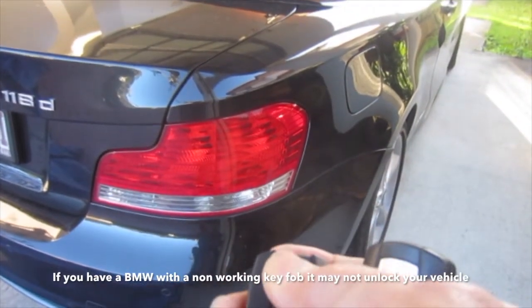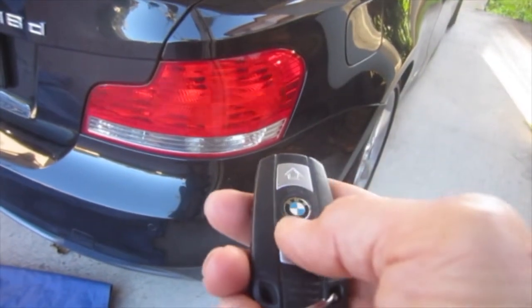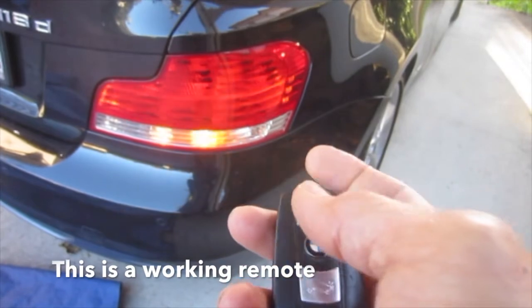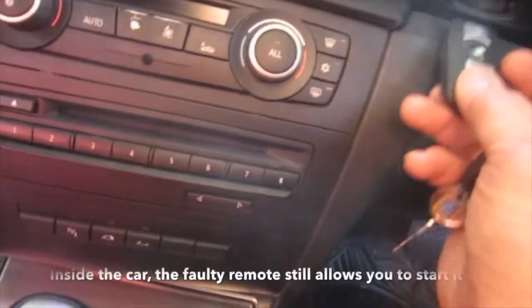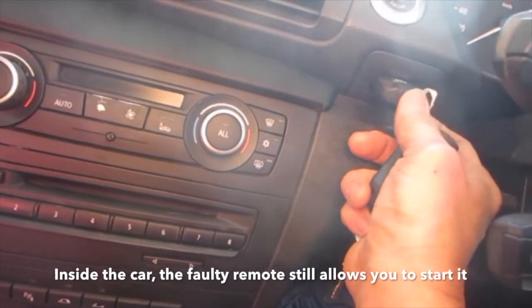If you have a BMW with a non-working key fob, it may not unlock your vehicle. This is a working remote; the other one was non-working. Inside the car, the faulty remote still allows you to start the car.